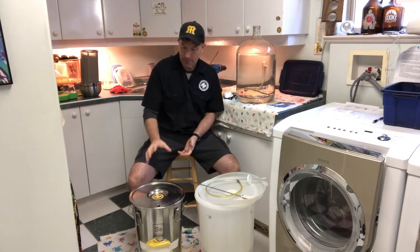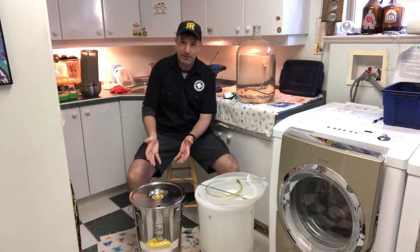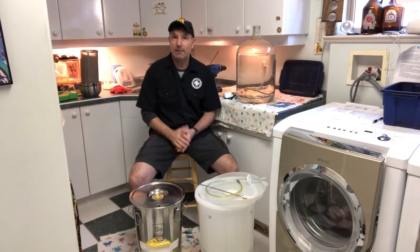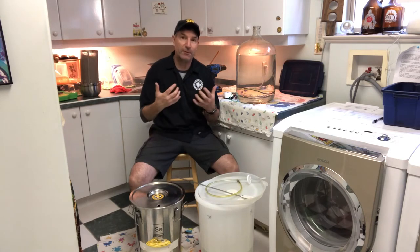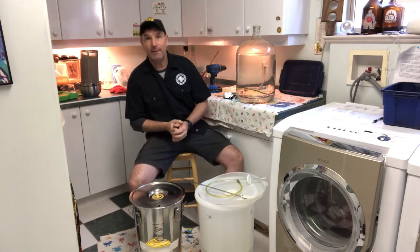I've just had a great brew day. My fermenter here is full of wort that's been chilled down to temperature. I've got yeast standing by just over here to pitch into that wort, but before I do I need to get the oxygen into that liquid so that the yeast has the best chance for survival, propagation, and then it will start to convert those fantastic sugars from the brew day into the alcohol and CO2 that we want in the finished beer.